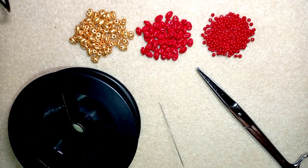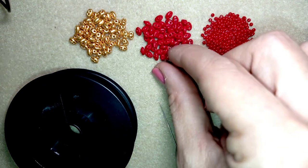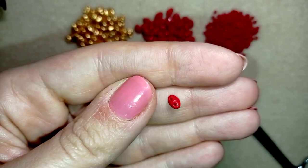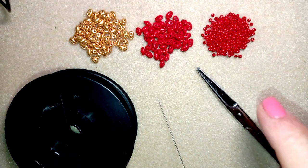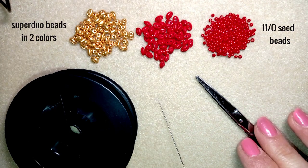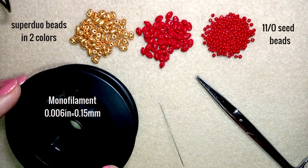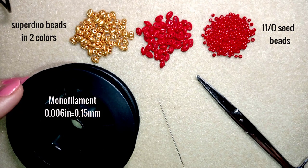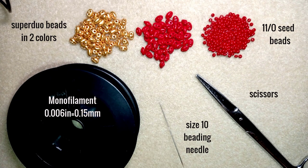So what I'm using here for this video are two colors of these beautiful two-hole beads called SuperDuo beads or twin beads, depending on the manufacturer. I'm also using 11/0 seed beads, and that's all — no clasps, no ear wires, because I'm making a ring. I'm using monofilament that is 0.006 inches or 0.15 millimeters — you could use other beading thread of your choice, but for rings I prefer monofilament because it works better. I'm also using a size 10 beading needle and scissors, and now I'm going to take about an arm span of thread on my needle.